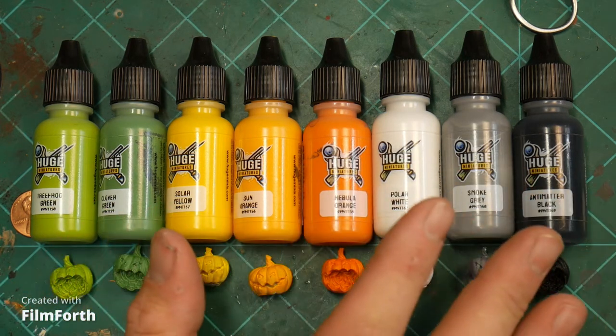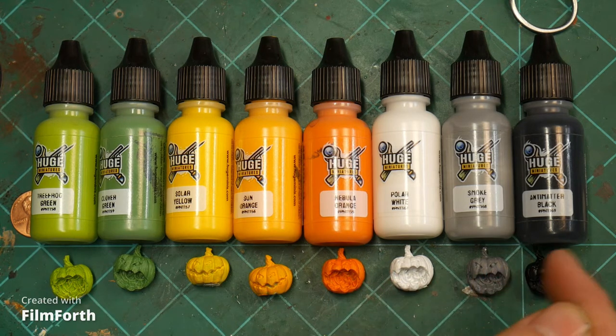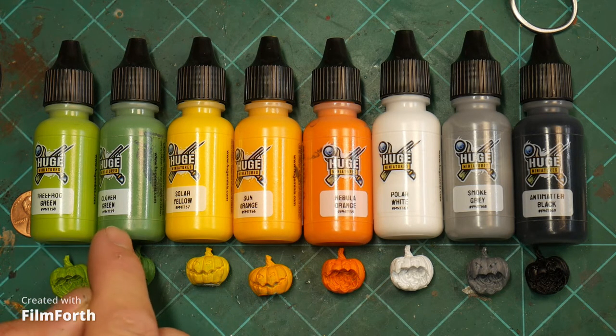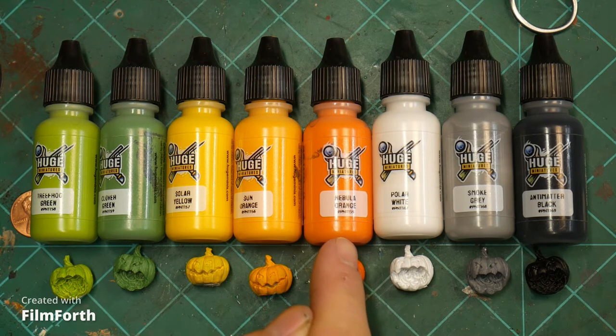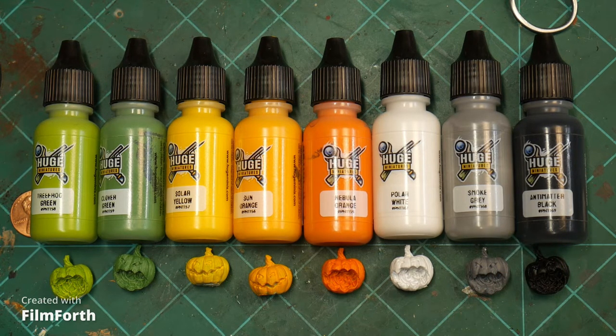This is the last eight from the core values set — the core set of the paint. In this one we have greens, yellow, oranges, and the neutral colors of white, gray, and black. The colors are: tree frog green, clover green, solar yellow, sun orange, nebula orange, polar white, smoke gray, and anti-matter black. Some of my favorites here — I really like the bright orange, but really the two favorites are tree frog green and sun orange.